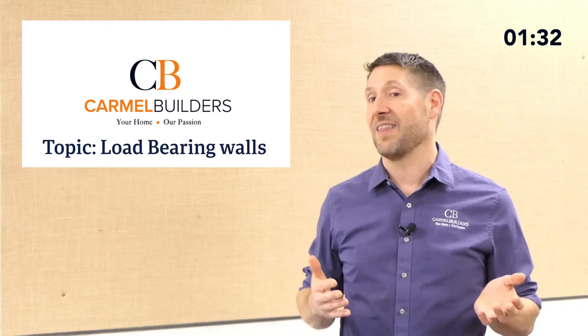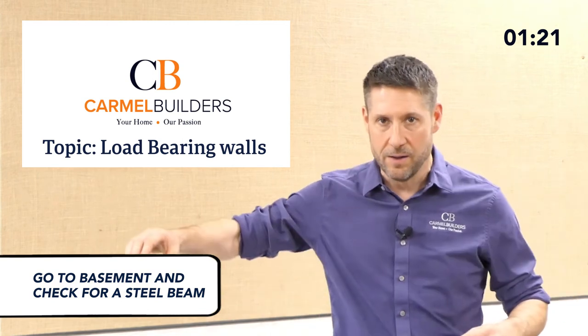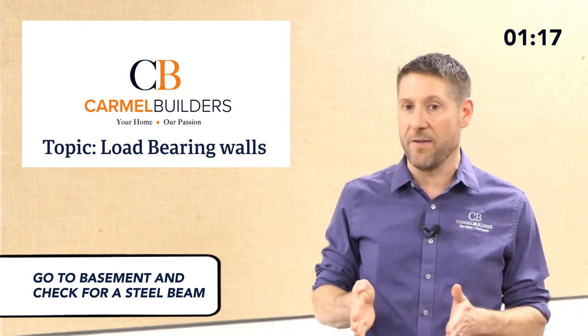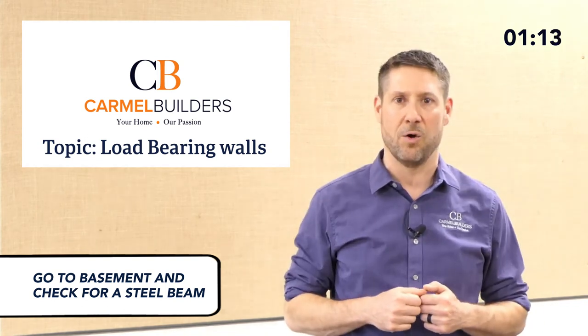So how can you figure it out? There are a lot of ways. The easiest way is to just go down into your basement. If you go down to your basement, generally pretty much every basement we're working in has some sort of steel beam running through it. And if you figure that the wall you want to remove is sitting on top of that steel beam, it's probably load-bearing.